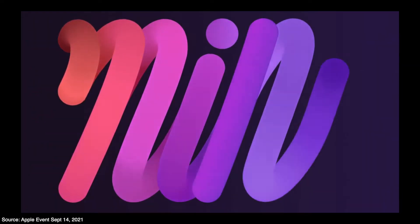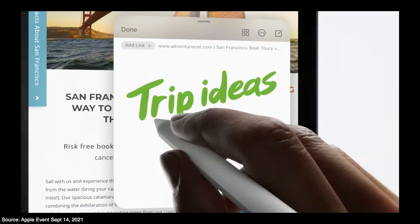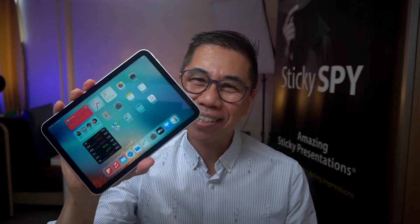Apple just launched the iPad mini 6 and I got one for myself. It's the iPad that we all have been waiting for, for the longest time. This is the iPad that has been completely redesigned and comes with the latest A15 bionic chip.